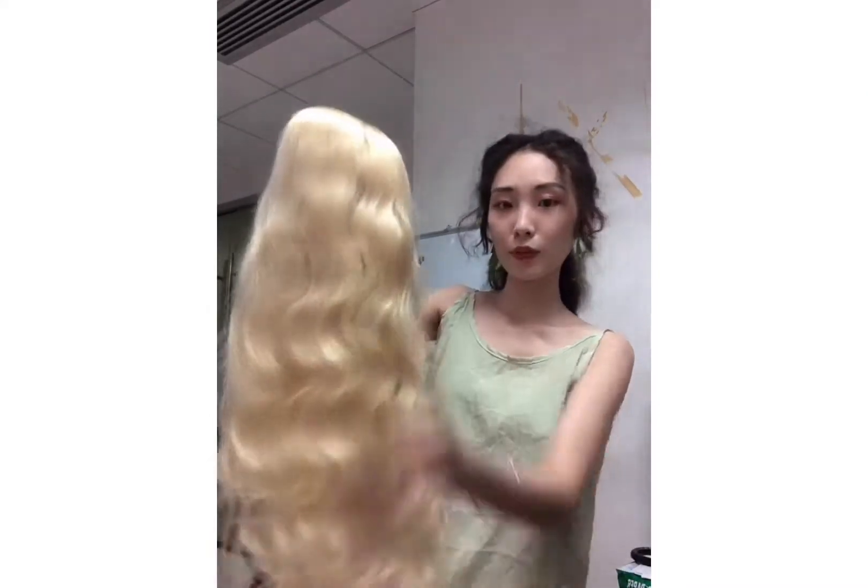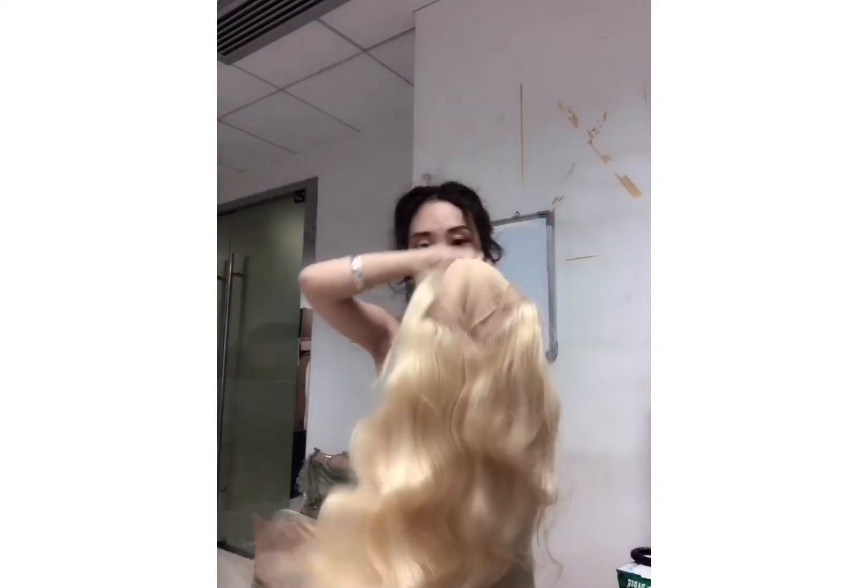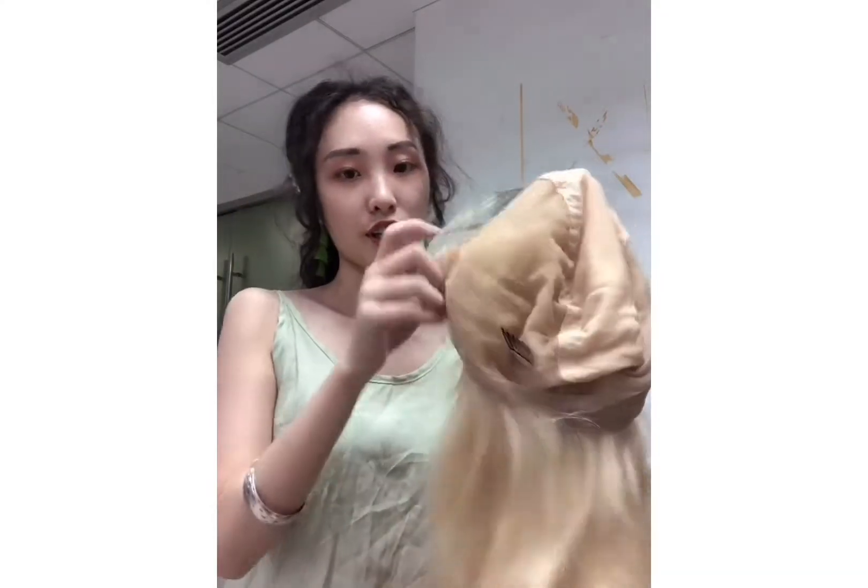This one is body wave. We have 12 inch to 30 inch in stock.